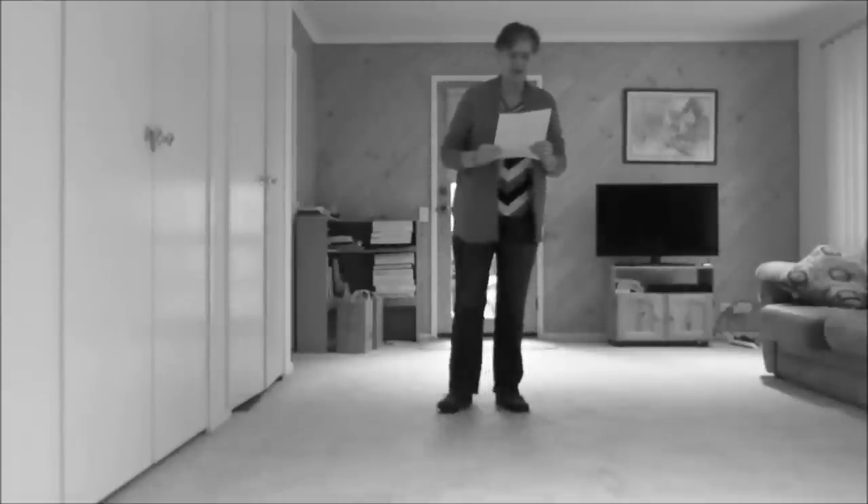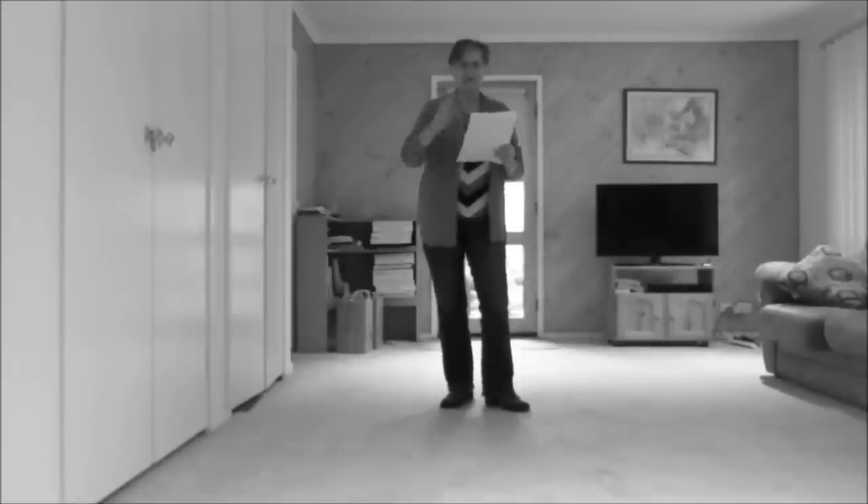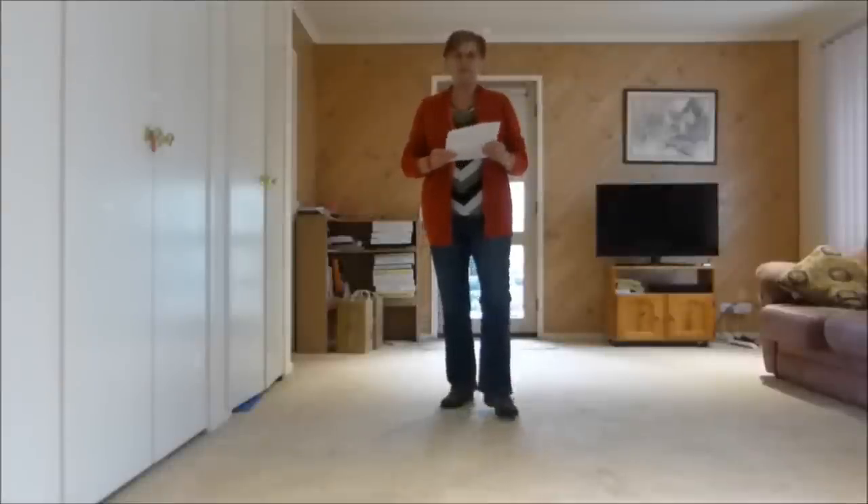Summer Rain — a 64 count, 4 wall intermediate line dance by Amanda Bowden and Gordon Elliott. We have two restarts and two tags; I'll explain as we go.